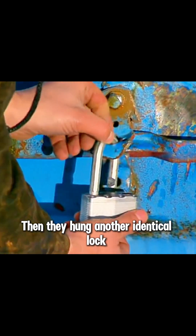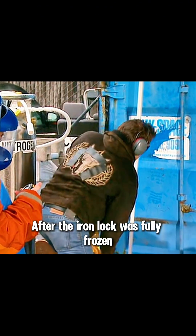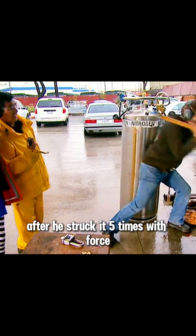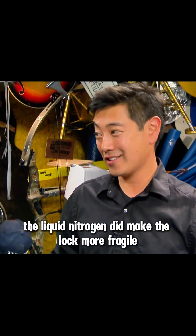Then they hung another identical lock and froze it with liquid nitrogen for a full five minutes. After the iron lock was fully frozen, Tori began his violent attempt to break it again. To everyone's surprise, after he struck it five times with force, the iron lock was completely opened. Apparently, the liquid nitrogen did make the lock more fragile.